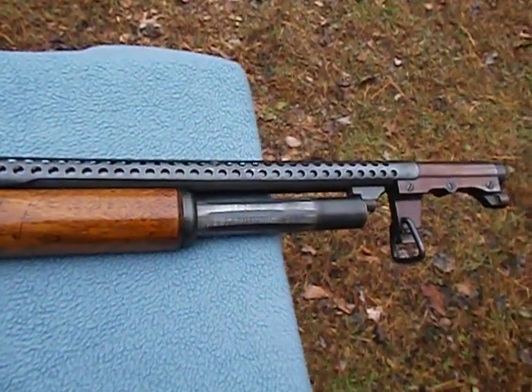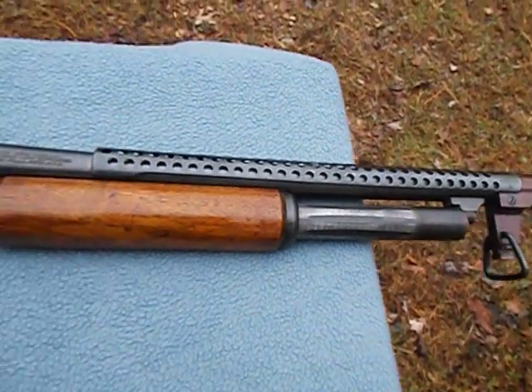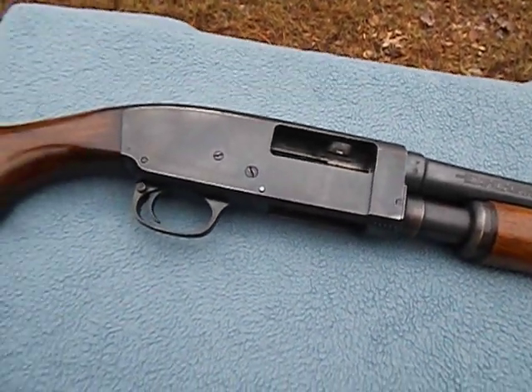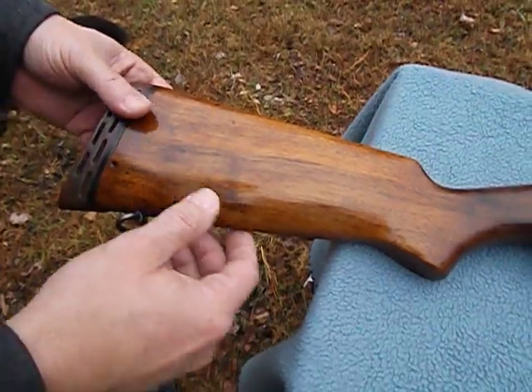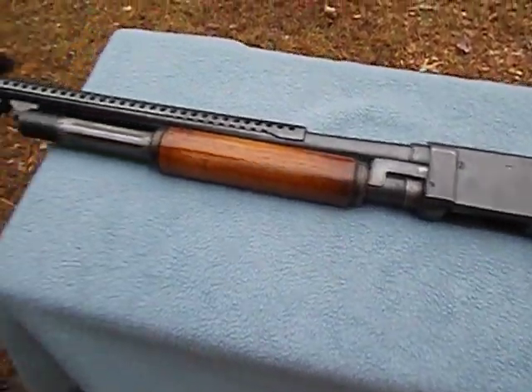You notice it has the bayonet lug on the end there, heat shield, the wood does look like someone has refinished it, and this buttstock is not original, but wow, what a great specimen of another John Browning design.